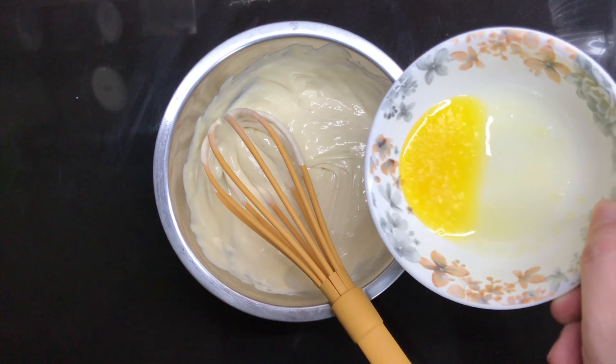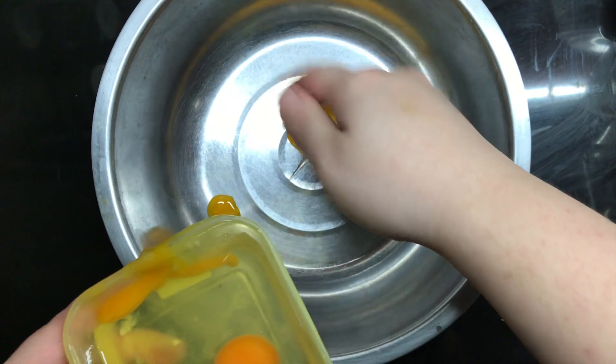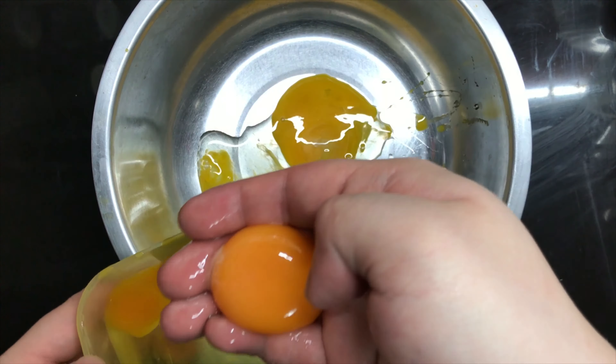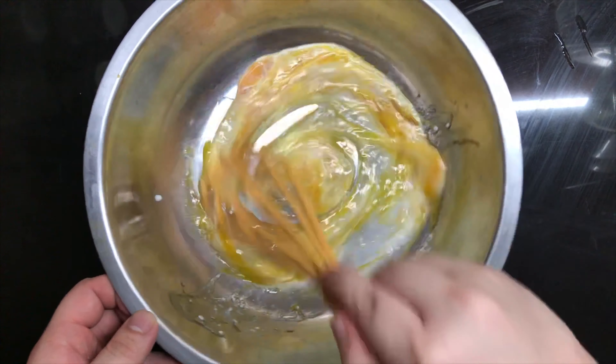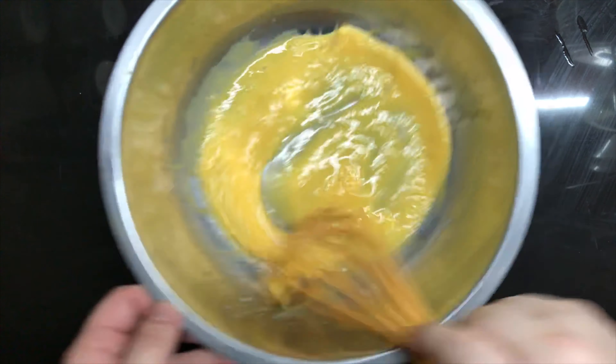By the way, you can use a hand mixer for all of this, but where's the fun in that? For the first mixture, we're gonna put in the egg yolks, vanilla, oil, milk. Whip it until it becomes fluffy and light.